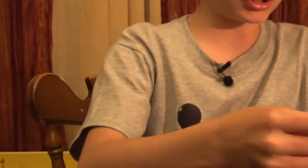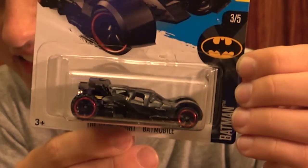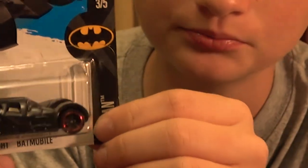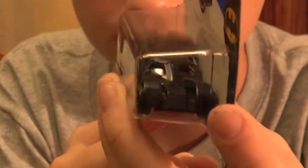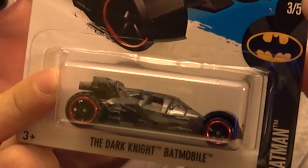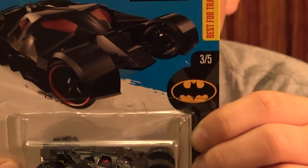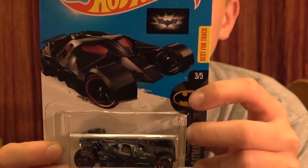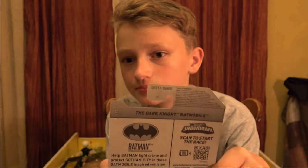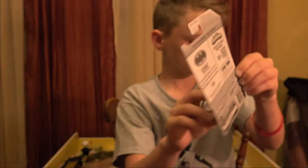A Batman car! That's nice - black car with red rims. It's the Dark Knight Batmobile - that is really sick! Red windows. I do not have this color, which is crazy. Three out of five. I know that there's a three out of five that's rare - I don't think this one is it, but it might be actually. On the back it says 'help Batman fight crime and protect Gotham City in these Batmobile-inspired vehicles.' That's a really nice find.